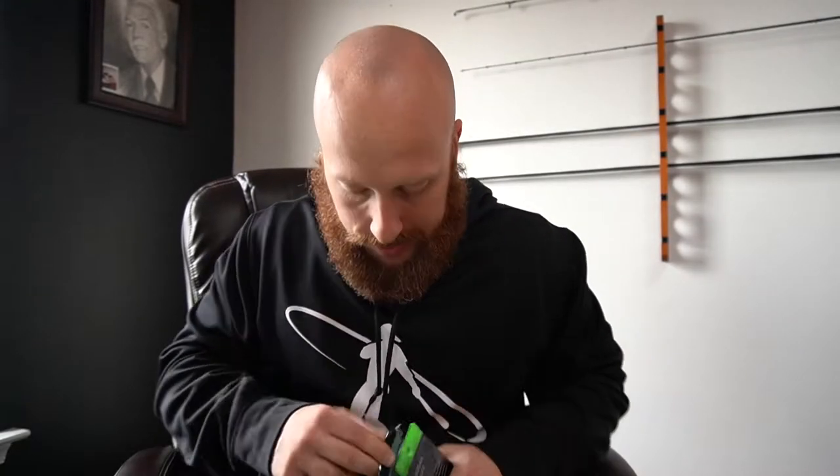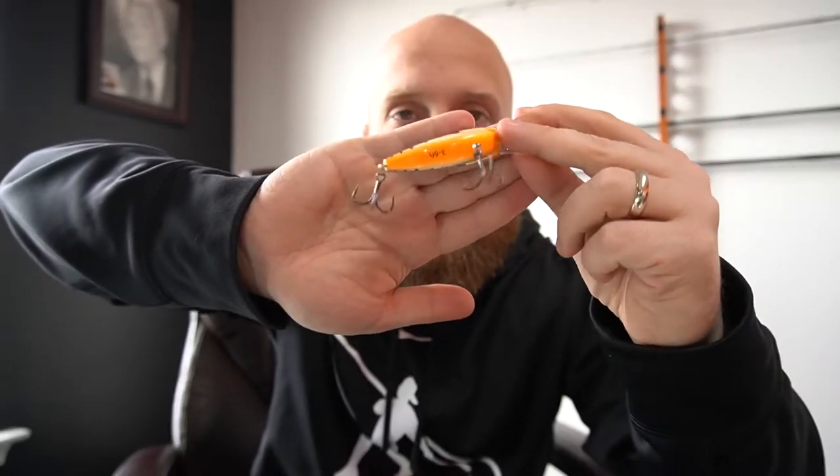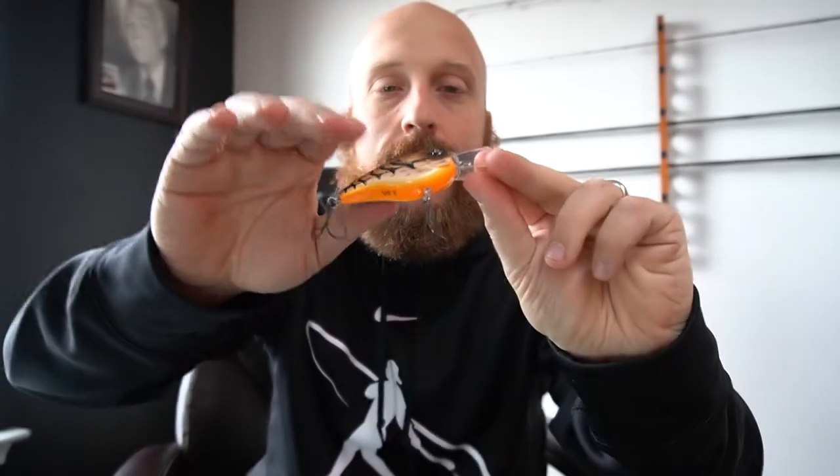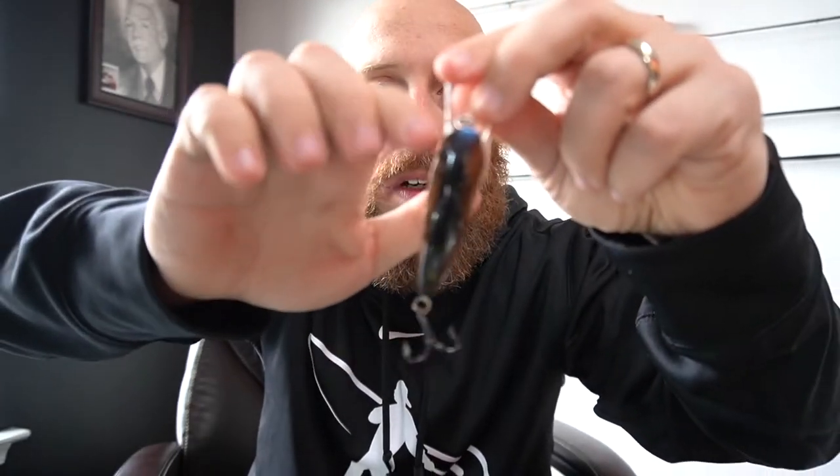There you go - that's Mud Bug. Got your diving depth right there on the bottom. There's the top of the bait, it's got a little bit of blue right here on the head of the bait. Pretty cool looking crawl color there. This is Mud Bug, and if you're new to the Flat Bangers, that's the sound you're going to get out of them.